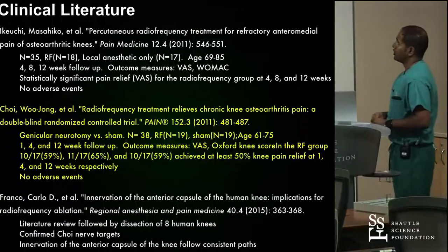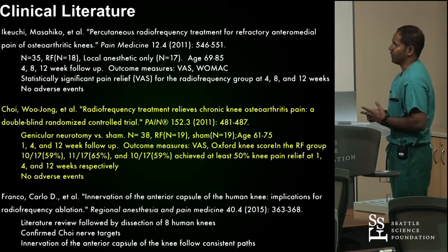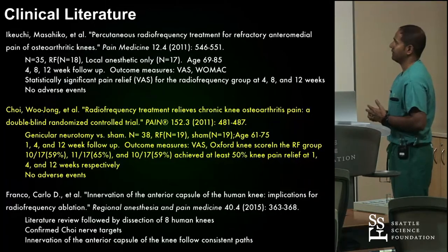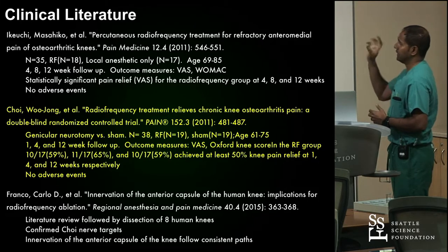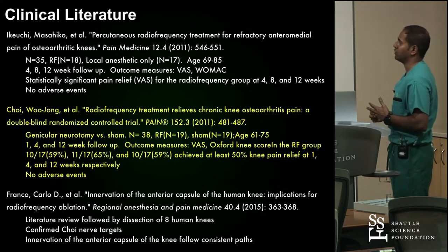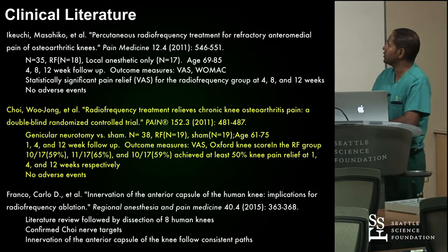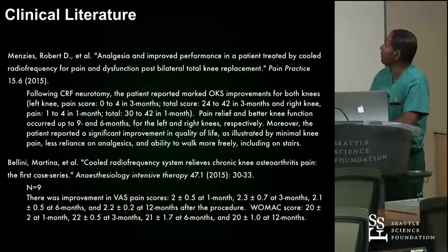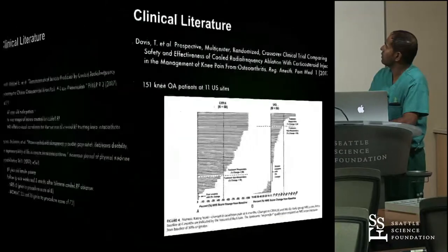There is plenty of literature to support this. The Choi article in Pain in 2011 — when I was a fellow — really tipped me off to this, and that's when I went full-court press on getting this machine, even though that study wasn't done with cooled RF. The idea of a larger lesion size for what could be a variable course of the genicular nerve appealed to me, and I've been an early adopter of this technology.